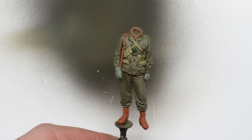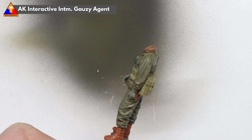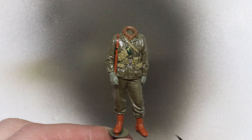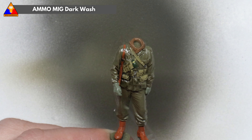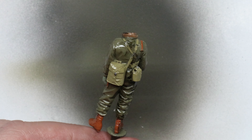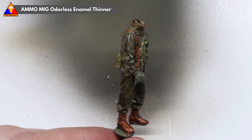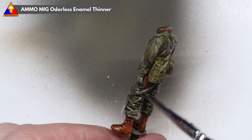Once our main paint job is complete, we're ready to move on to our weathering phase — the most important process of creating high-quality figure work. To protect our work so far, we're going to first spray the figure with a coat of gloss varnish. This will keep our acrylic paint safe from our enamel weathering products and help the enamel washes flow nice and smoothly over the surface. Once the gloss varnish has dried, we'll take some enamel dark wash and pretty liberally brush this all over the figure. You can see how the product flows into all the nooks and crannies of the sculpt and really helps accentuate those tiny details, especially in the seams of his uniform and gear. Don't worry about being messy — the real fine detail work comes with the cleanup.